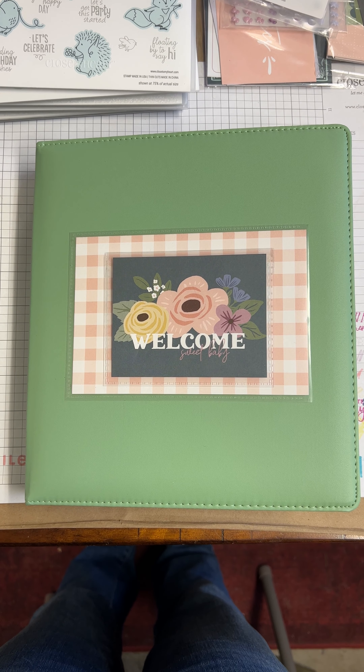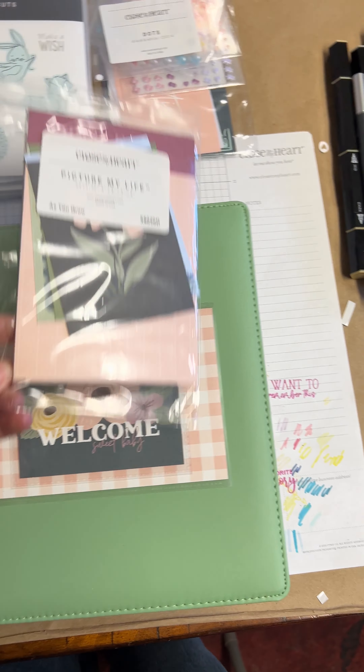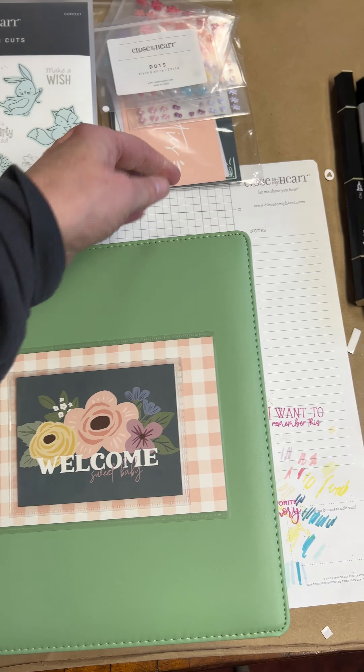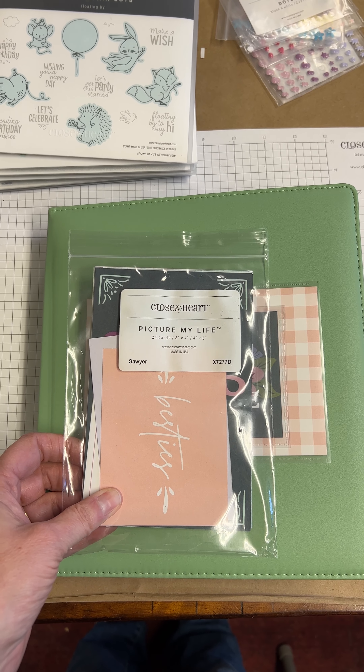Hi everyone! I wanted to show you an album that I just finished for a girlfriend of mine. This is for her new baby. It is a 6x8 album that I used a combination of things that are in my stash — not only stamp sets, but also things like Picture My Life cards and other papers.